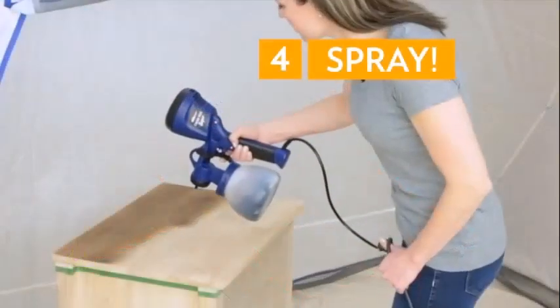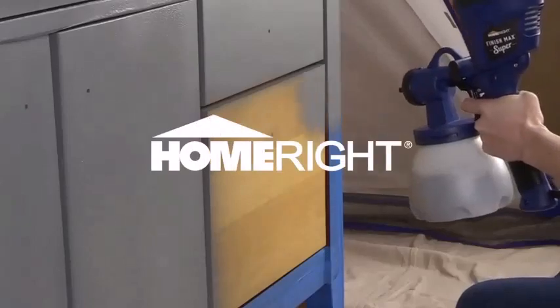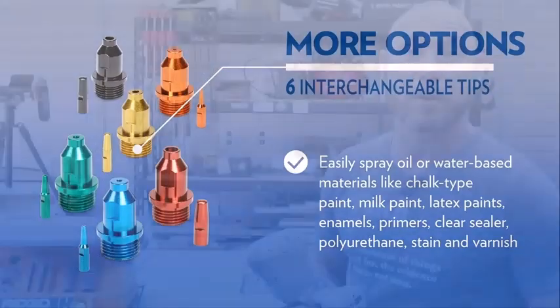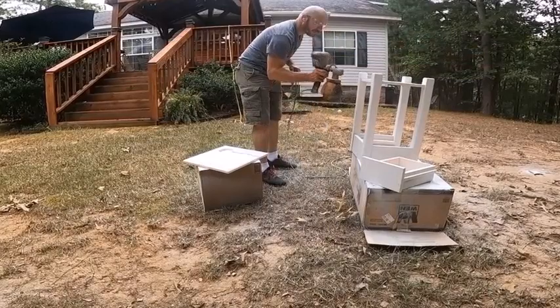We will get into the specifics of this Homebred Superfinish Max review shortly, but before we get started, here is a quick overview. This handheld sprayer is manufactured to provide smooth, even, and professional-looking results in less time.